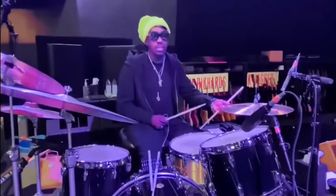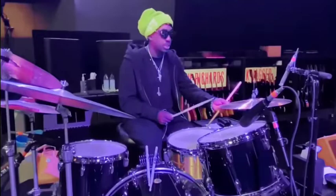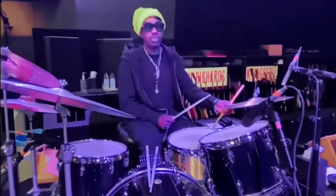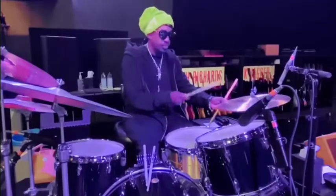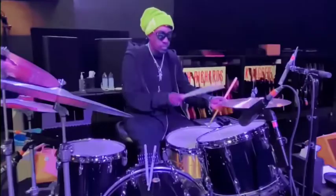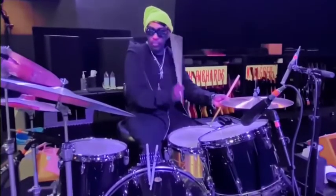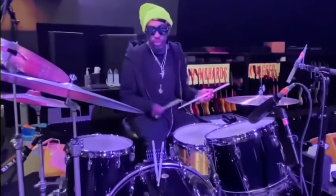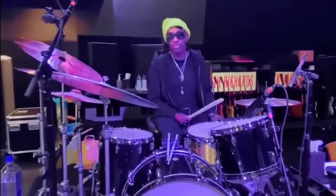Of course, I have my 17-inch traditional Paiste hi-hat cymbals that are custom-made, thanks to Eric and Kelly Paiste. Very wonderful cymbals. They're my go-to — I use them all the time. They're my favorite.